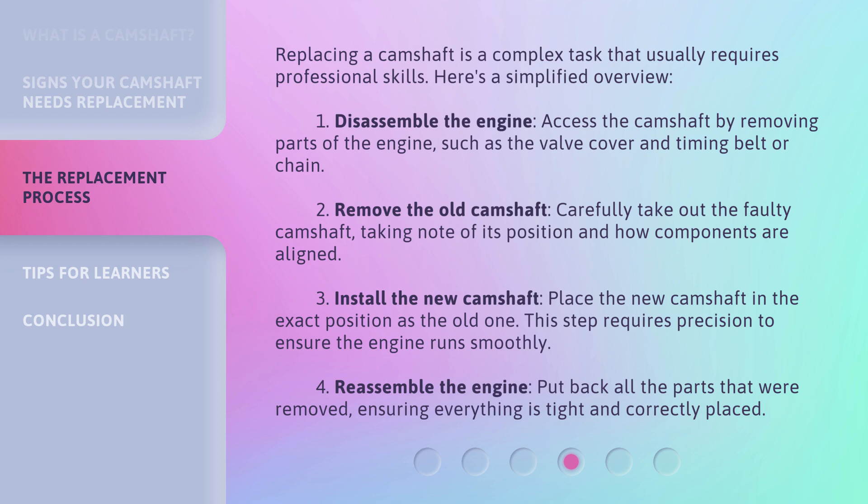Step 3: Install the new camshaft — place the new camshaft in the exact position as the old one. This step requires precision to ensure the engine runs smoothly. Step 4: Reassemble the engine — put back all the parts that were removed, ensuring everything is tight and correctly placed.